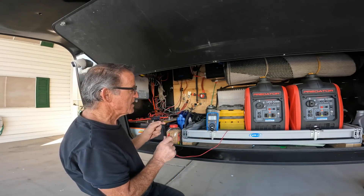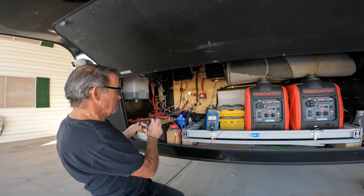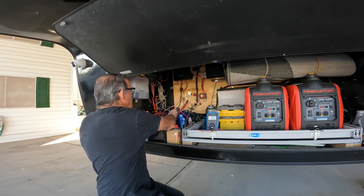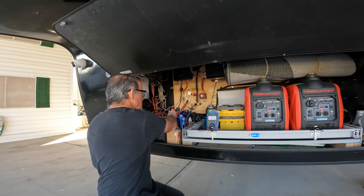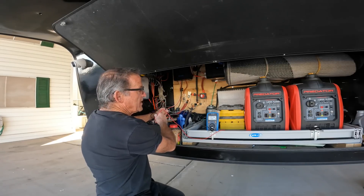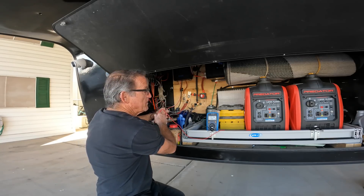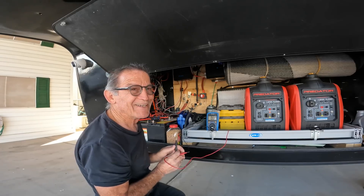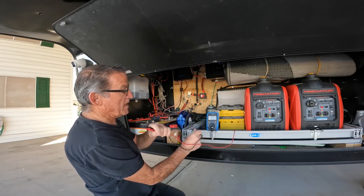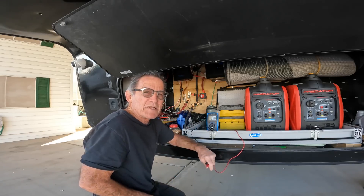Now I'm in the 20-volt DC scale. Negative to negative, positive to positive, and we got 13.26 volts. If I reverse them, nothing happens except I see the minus sign. So don't be worried that you're going to short something out by putting the leads in the wrong place. But if you see a minus, that means the meter is reading whatever it is in reverse.